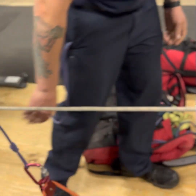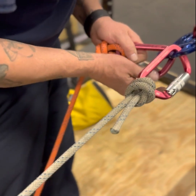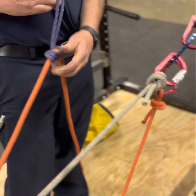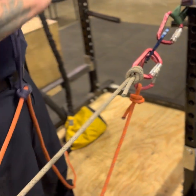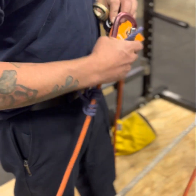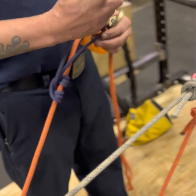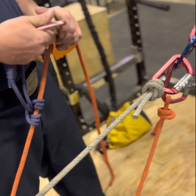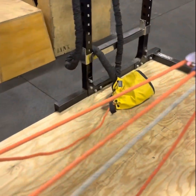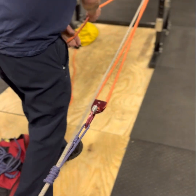Put that in, lock your gate. Just making sure to place the line in the pulley so that it captures progress properly. And now you have your two-to-one piggyback.